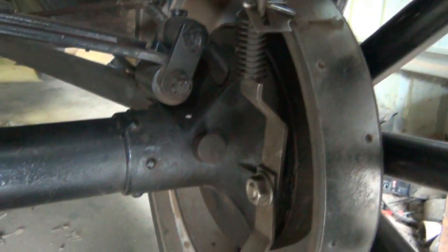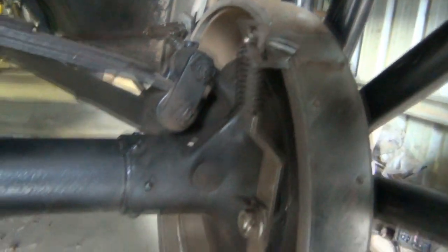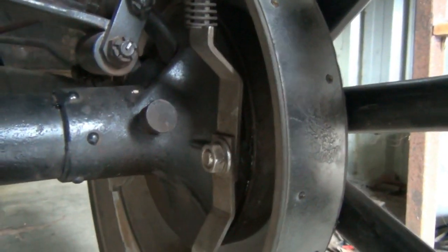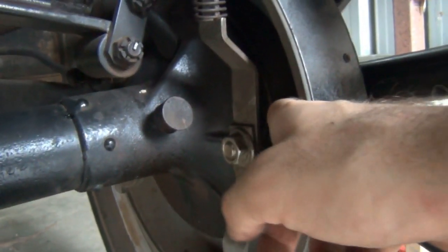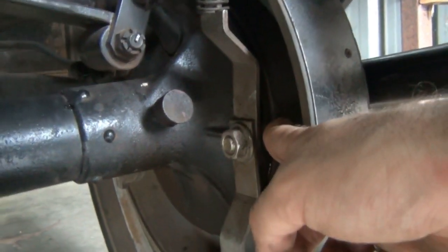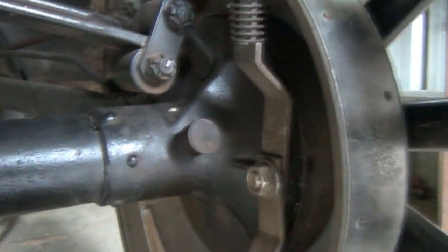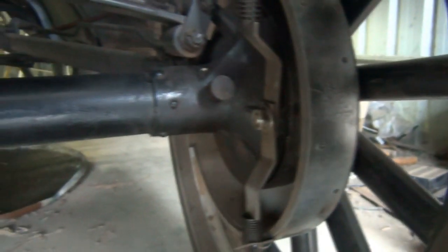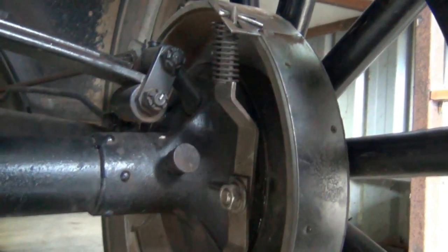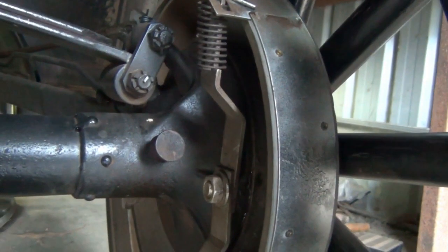They are well worth it and the car does actually stop better than on the original brakes. Also good for your parking brake - with a stock Model T I wouldn't trust the handbrake to park it on a slope, because what you've got is a steel brake drum and cast iron brake shoes - metal on metal - it's not really going to do much good at keeping the car still, certainly not on a hill. So a few Model T top tips there.